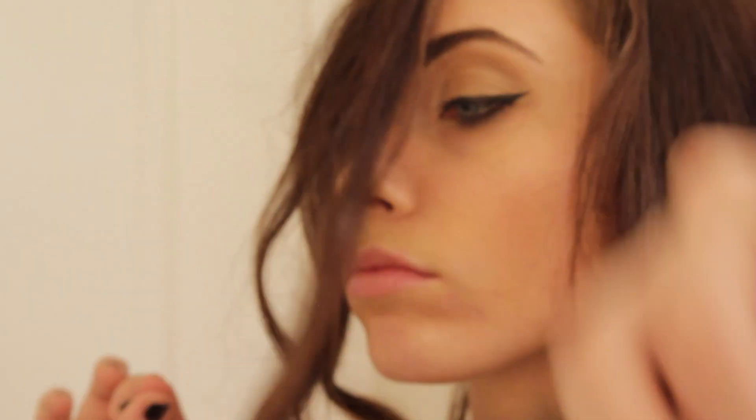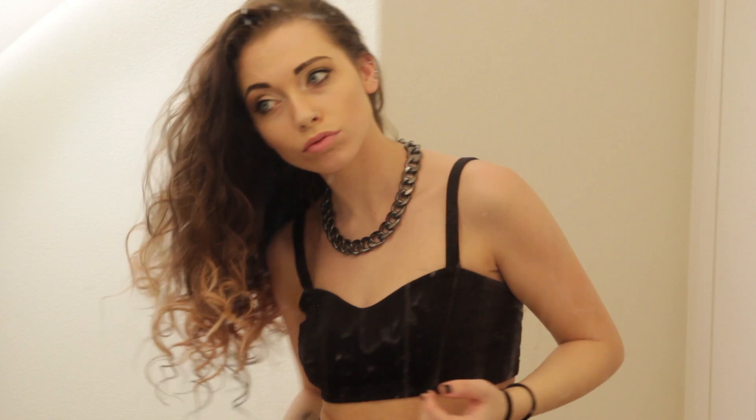Hey guys, so Dani has been bringing back the curls. If you have seen my recent videos, I've been curling my hair a lot and I've been getting a lot of questions as to how I've been curling my hair. So today I'm going to be showing you how I curl hair.